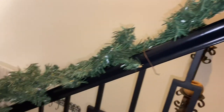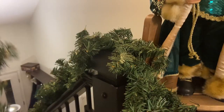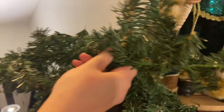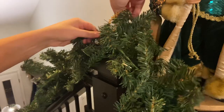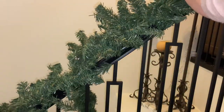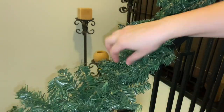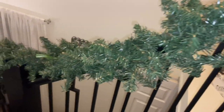I decided this year I wanted to place the garland directly on top of the banister. There are a lot of different ways you can apply your garlands — you can do it straight on the top like I'm doing here, you can swoop it down and have it in scallops, or you can do a mix. This year I wanted to do something different, so I'm just putting it directly on top. You can see this garland is very sparse — I haven't fluffed it yet.